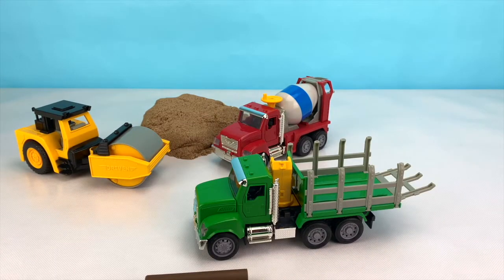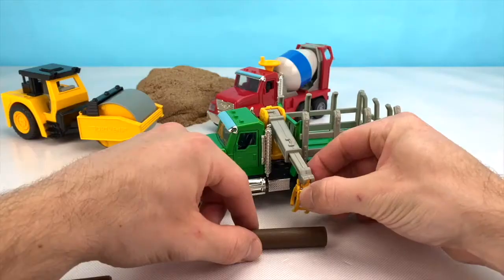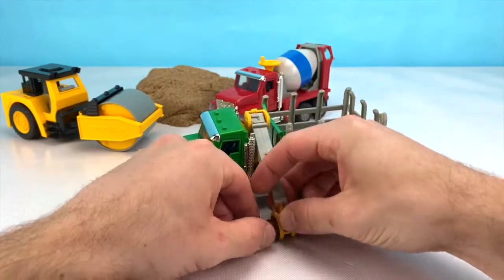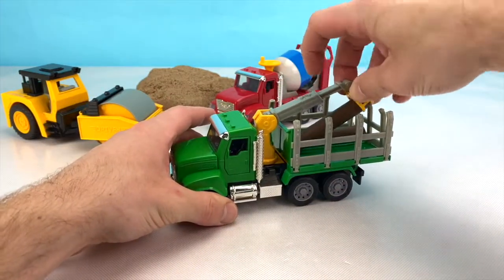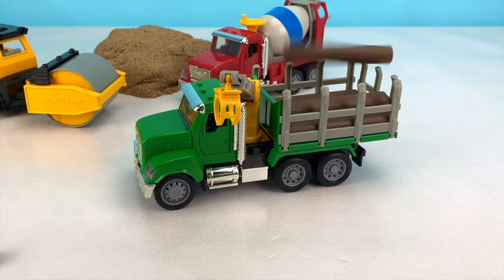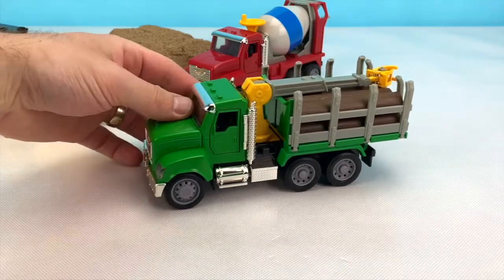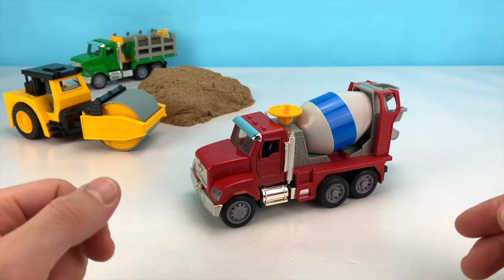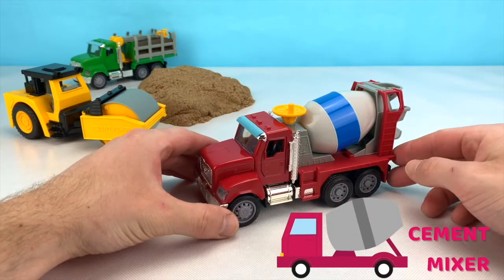Let's load this truck back up and move it out of the way to make room for the next vehicle. Do you know what vehicle this is? This red vehicle is a cement mixer.